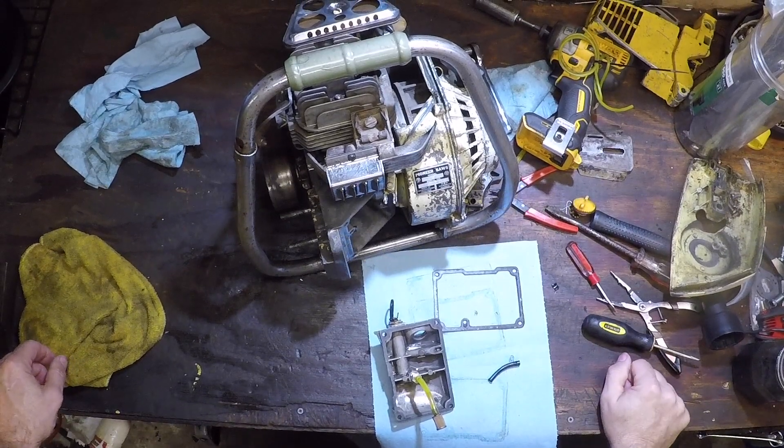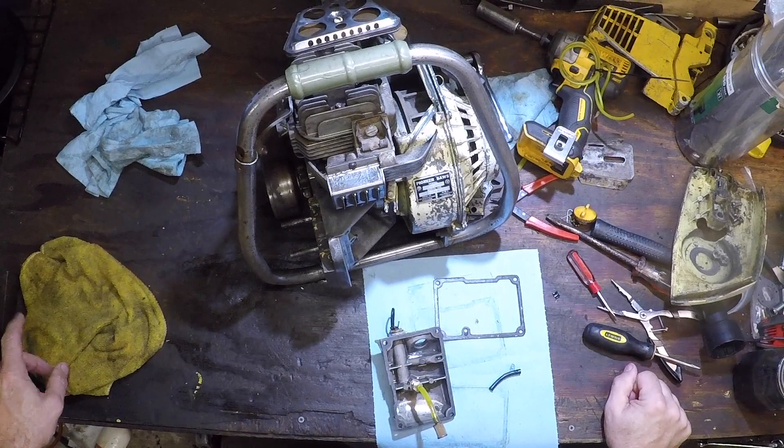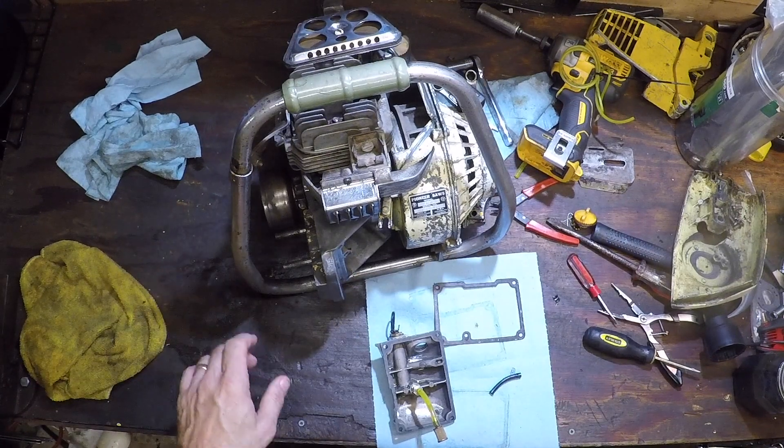Welcome back to JK Makelead. Still working on this Pioneer 650. Got this carb squared away, running well. It starts on like the second pull, so we're getting there.